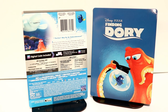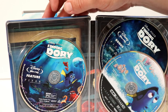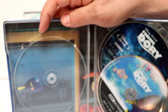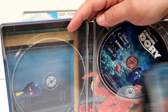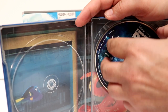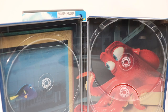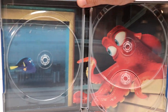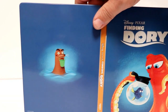Let me go ahead and open it up so we can take a closer look at the inside. We do have some nice disc art. Over here on the left we have the Blu-ray disc, and the 4K disc over here on the right. On the bonus features disc we have another nice piece of disc art. Here is the inside image with Hank and Dory — I really like the way that this looks. Here it is all opened up.